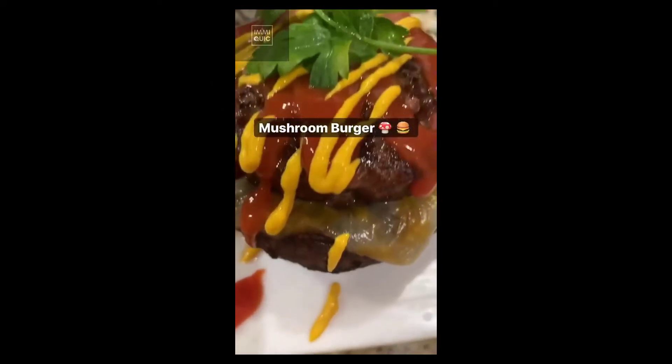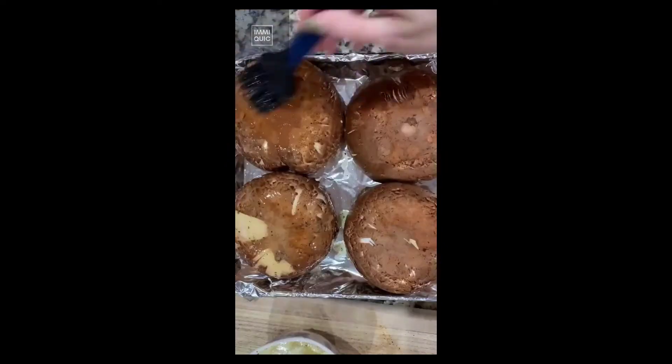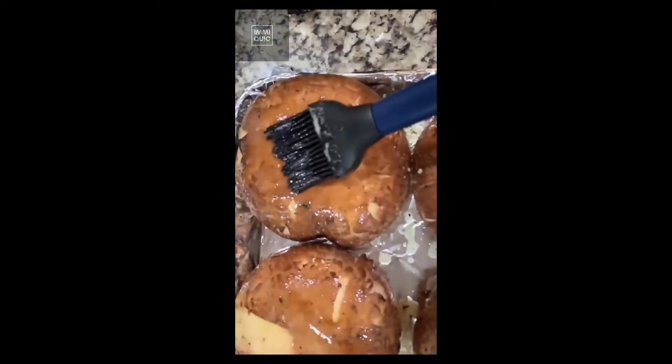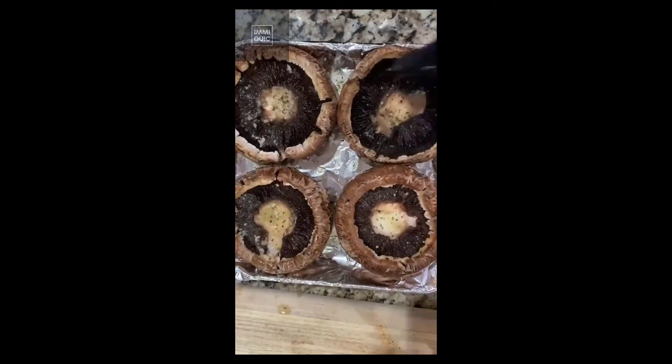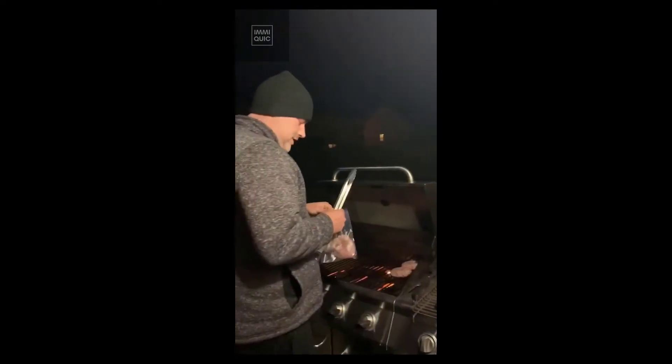Today I prepared mushroom burgers. We get our portobellos from Sam's Club but you can get them anywhere. Make sure they are cleaned off and the stem is taken out. Apply garlic butter on the inside and outside, then put them in the oven at 400 degrees for 20 minutes.